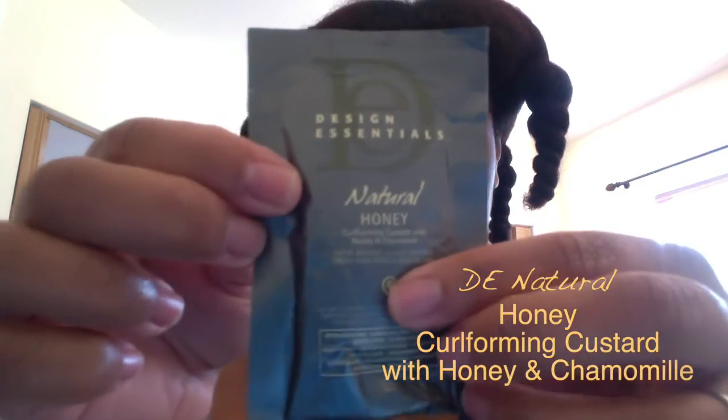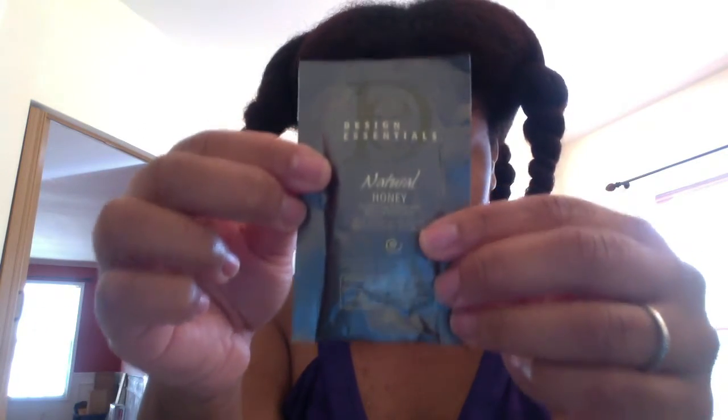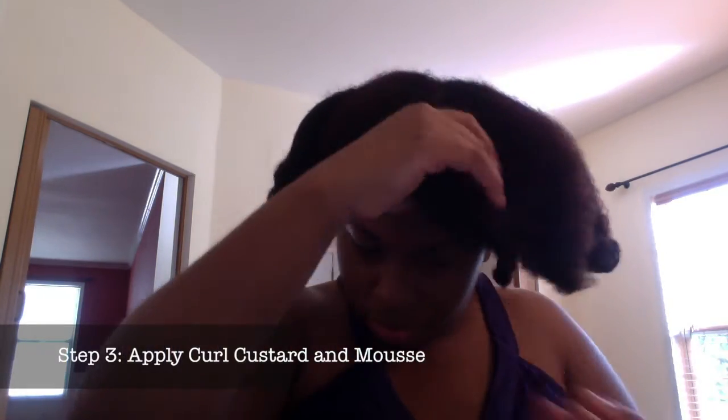After everything's been detangled, the next thing I'm going to do is apply the Design Essentials Natural Honey Curl Forming Custard with honey and chamomile. After I put that on, I'm going to put on top of it the DE Natural Curl Enhancing Mousse to give my hair a little bit of hold as well.